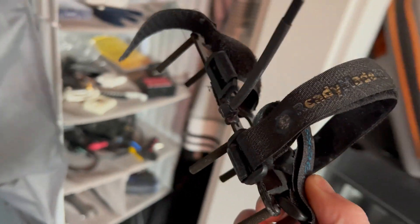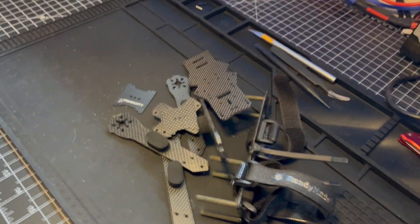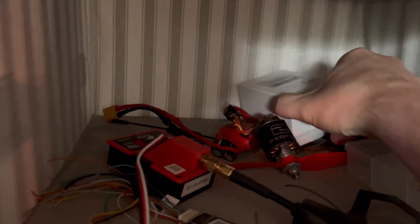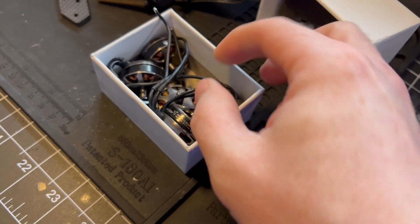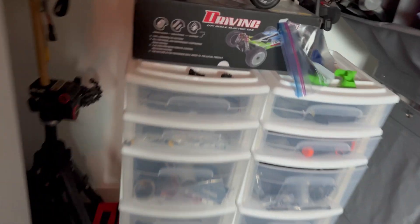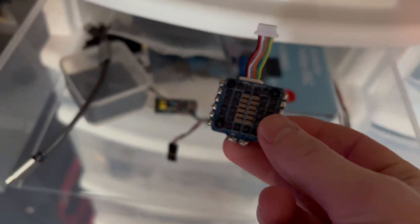Found this old frame and got the rest of its parts too. I've had these motors laying around for a long time — shout out Schizo for the V1 motors. This ESC has been looking at me every single time I open up this drawer, so it's about time I use it.